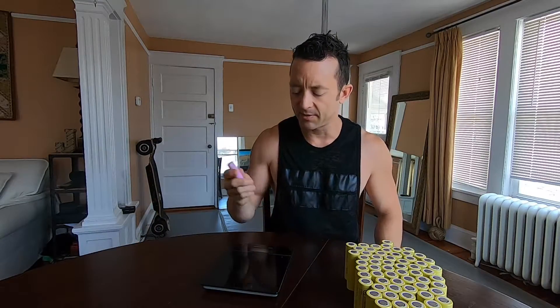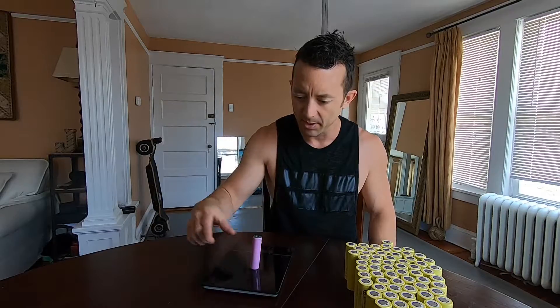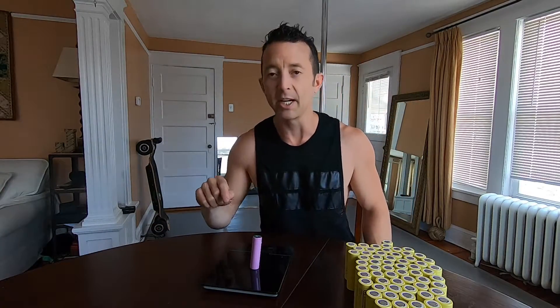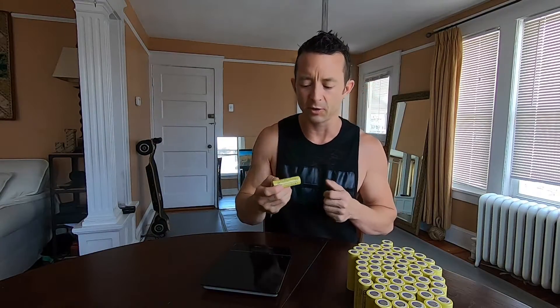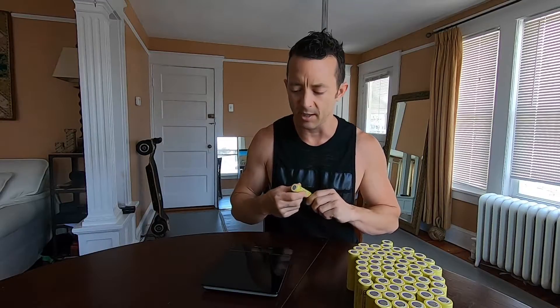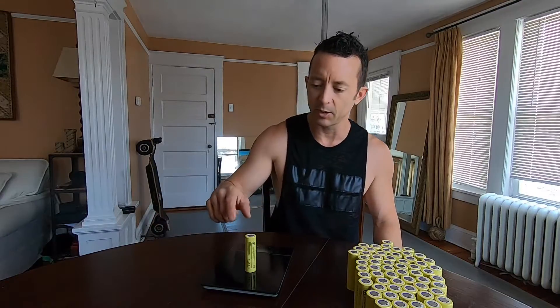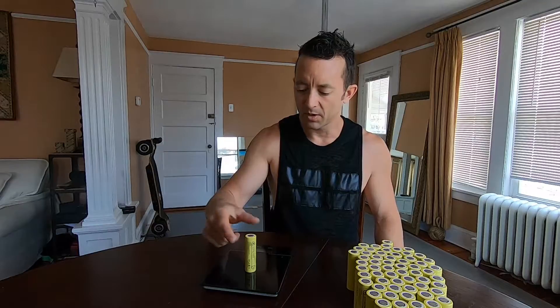Moving into the weight class division — this is already published, but it's always nice to check. The 18650 with a little extra silicone is coming in at 46 grams, which is right about right for a Samsung 30Q — they're supposed to be about 45 to 48 grams. The 21700 is weighing in at 69 grams, so definitely a little more weight — obviously bigger battery, more weight, more size.